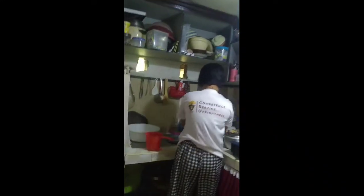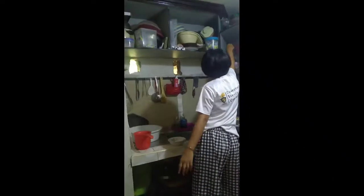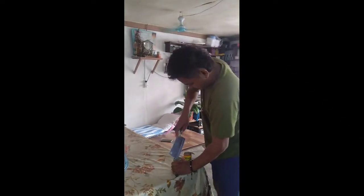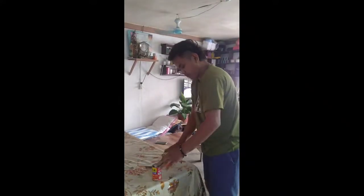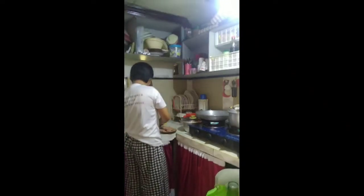Hi guys! So today, we're going to cook our breakfast with the meatloaf. Let's go! I'm filling the pan to fry our meatloaf. I crack one piece of egg and scramble it and mix it with the meatloaf. Sometimes I have to tell my brother to help me open the can because it is hard for me to open it. Next, I'm chopping all the meatloaf and cutting it into small pieces.